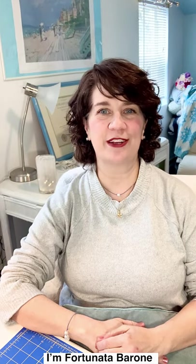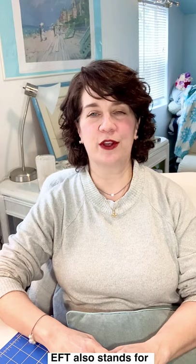Hello, I'm Fortunata Barone, Certified EFT Practitioner, and welcome to my studio. EFT also stands for Emotional Freedom Technique, also known as tapping.